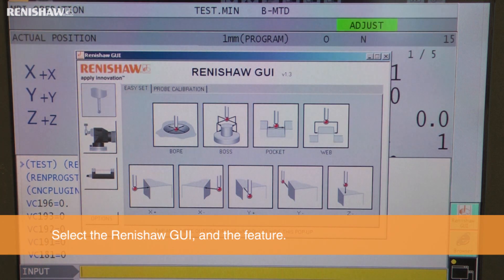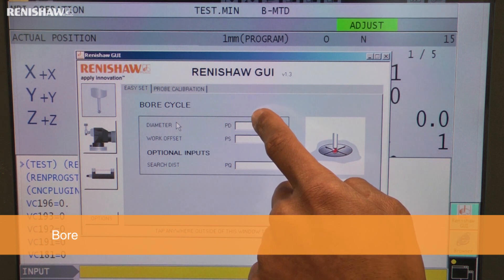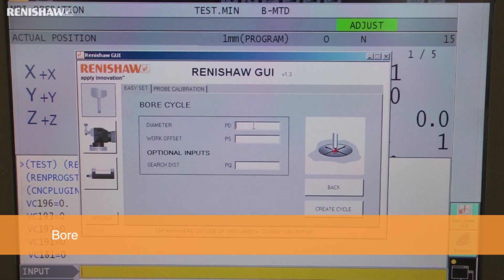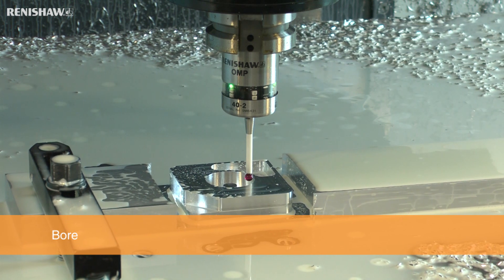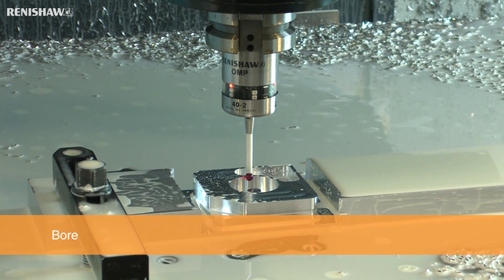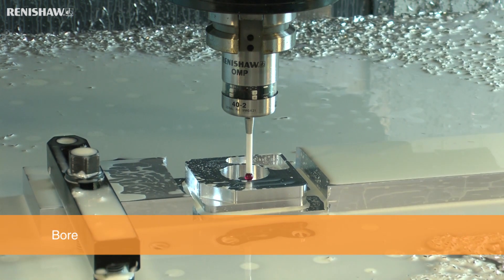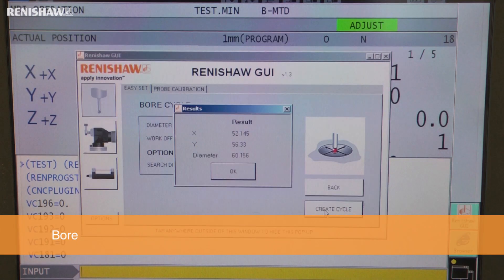To probe a feature, simply activate the GUI and select the feature you'd like to measure. In this example, we are measuring a bore, so select the bore icon and enter the approximate bore size and work offset number. We then press Create Cycle to generate the MDI buffer code and run the measurement routine. This cycle can be used to set the component's XY work offsets, and the bore size will be displayed on a pop-up window.